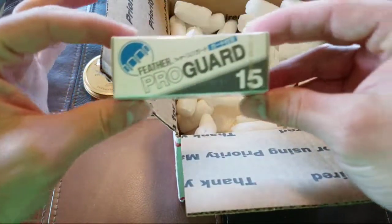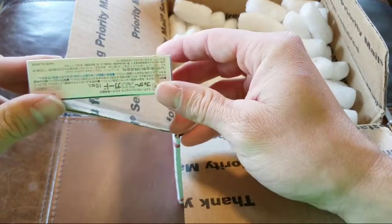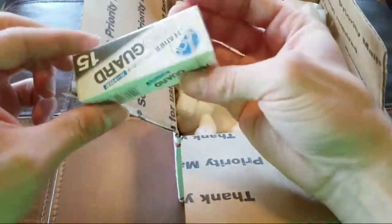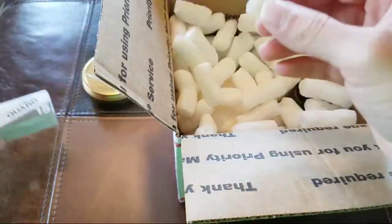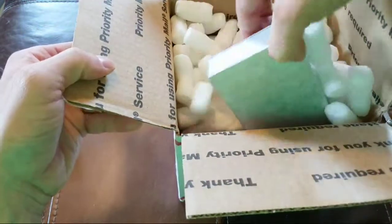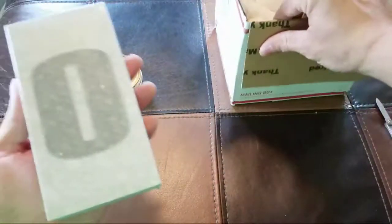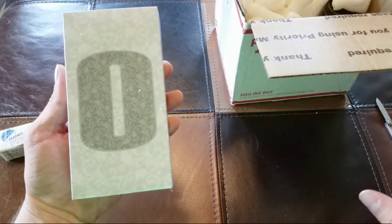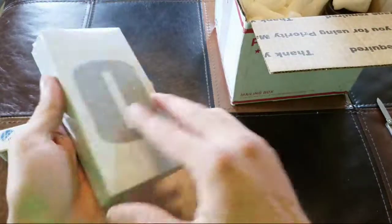Ooh, okay. We got Feather ProGuard blades. I was kind of a fan of the Feather blades on the previous razor that I got from the other Kickstarter. Just a big ol' O.